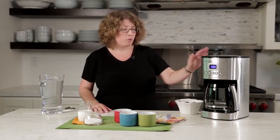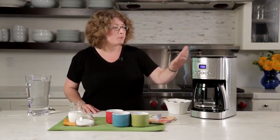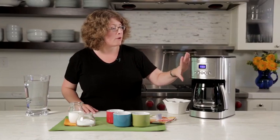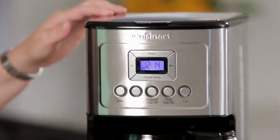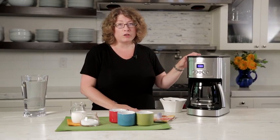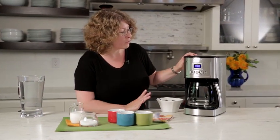Hi, I'm Mary Rogers and this is the Cuisinart Perfect Temp 14 cup automatic programmable coffee maker. It's beautifully designed, with a housing of stainless steel and accented buttons. It has some great coffee technology that we use to make hotter coffee and lots of great features.